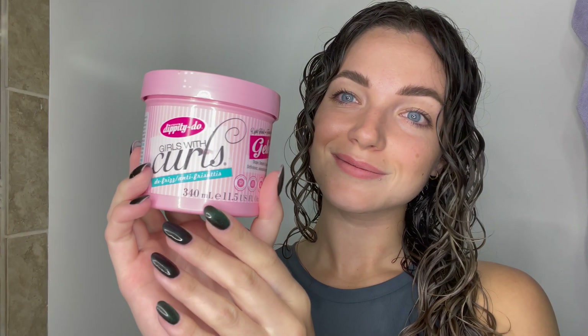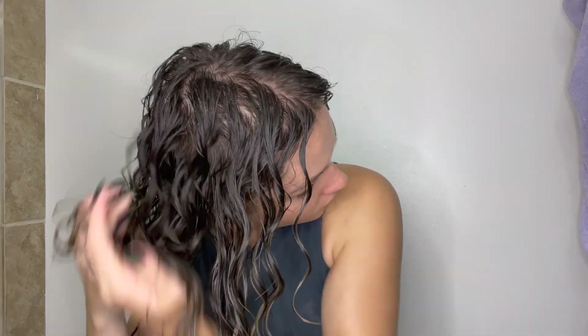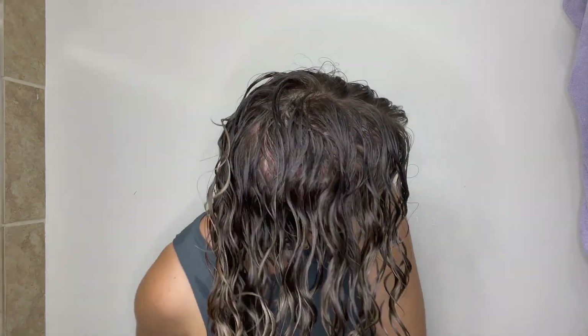Don't forget to apply some on the front pieces and the back as well, because that part often gets forgotten. Last but not least, I'm going to go in with my Dippity-do Girls with Curls gel. I love this stuff — it smells so great and it has a jelly consistency. It might be a little too thick for fine hair, so I mix it with a little bit of water to dilute it, which works really well for me.